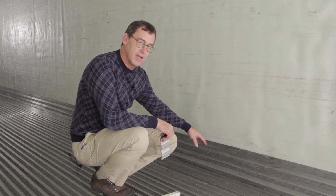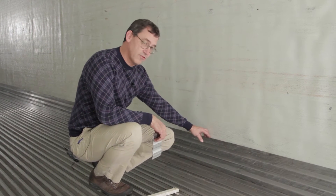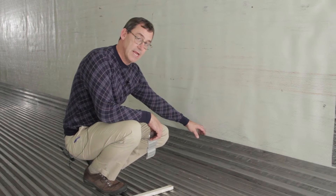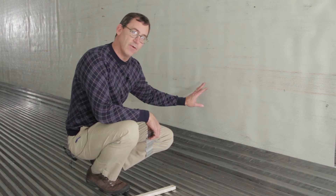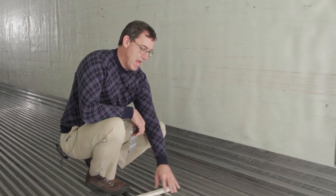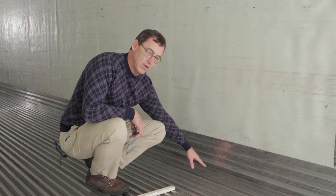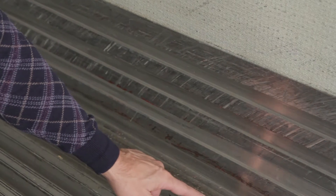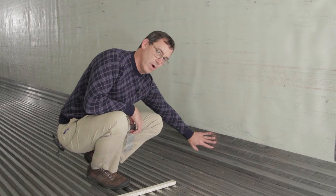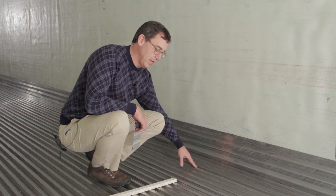Okay, so now we're in a 2008 model utility reefer, and the difference between this trailer and the Great Dane that we were in previously is that this is a mandrel foam trailer. So if you could imagine, the floor and the wear band are built together. There's a weld here at this closure piece, full length.